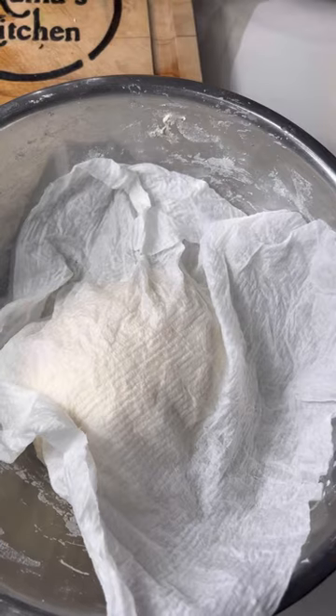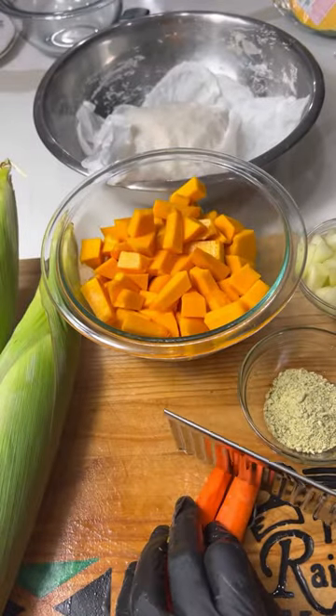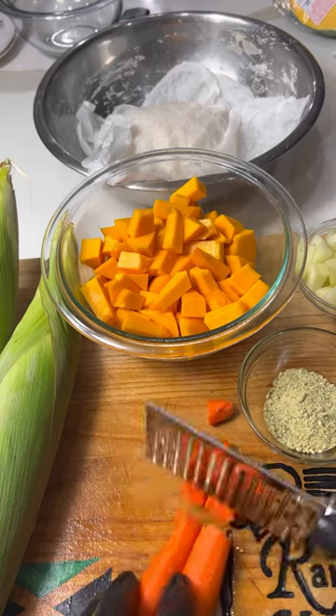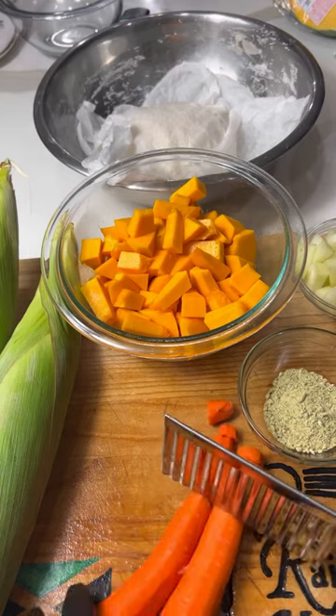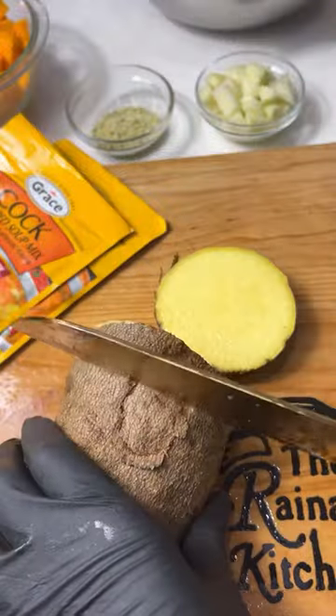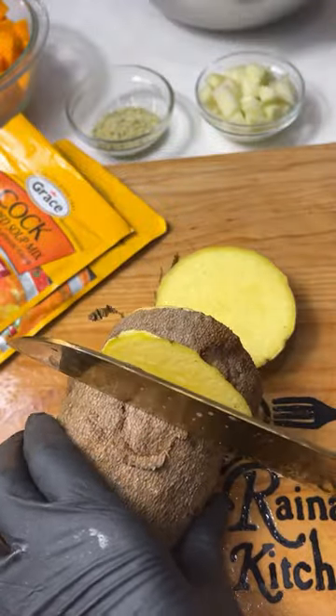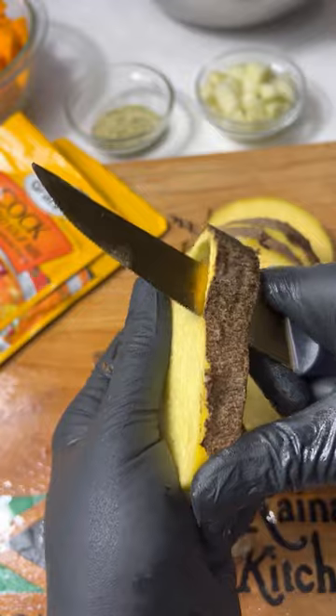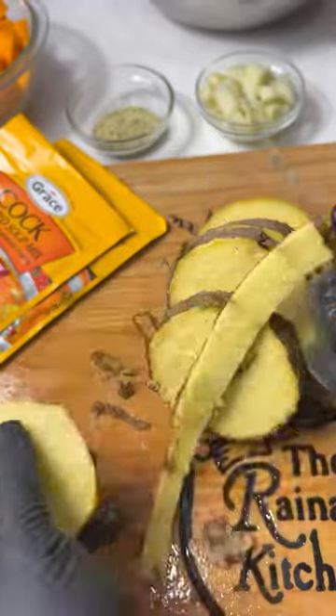Next, I'll cut up my carrots — about two carrots — and cut up my pumpkin, about a cup and a half of pumpkin. Then I have my corn. I'll be adding these to a bowl of water, then I'll prep the yam. I think it's a lot easier to slice the yam first and then peel it, rather than trying to peel the yam whole.